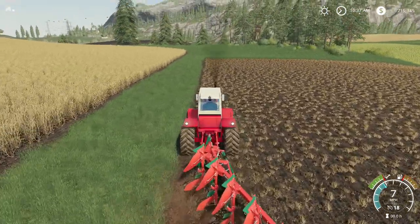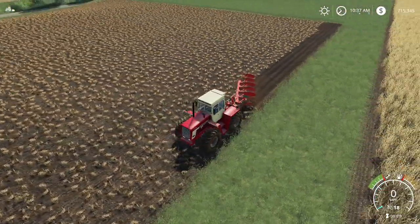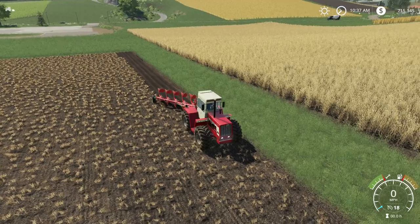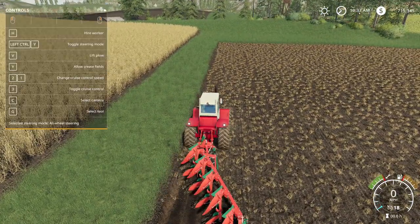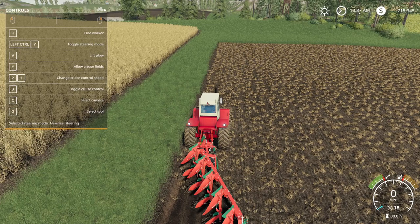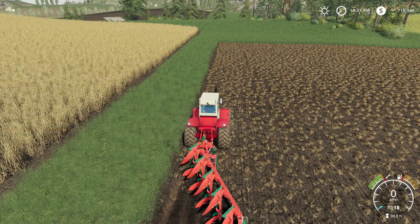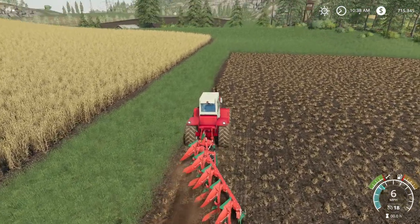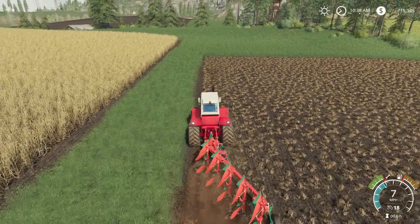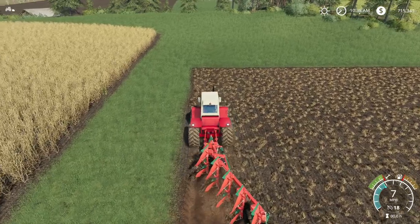As you can see, she plows pretty good. For a 150-horsepower tractor, let's make sure we can change the steering — yep, left control and Y. There, now we've just got front-wheel steering on. For a 150-horsepower tractor to get one for $30,000 — that's an older tractor — is pretty amazing.